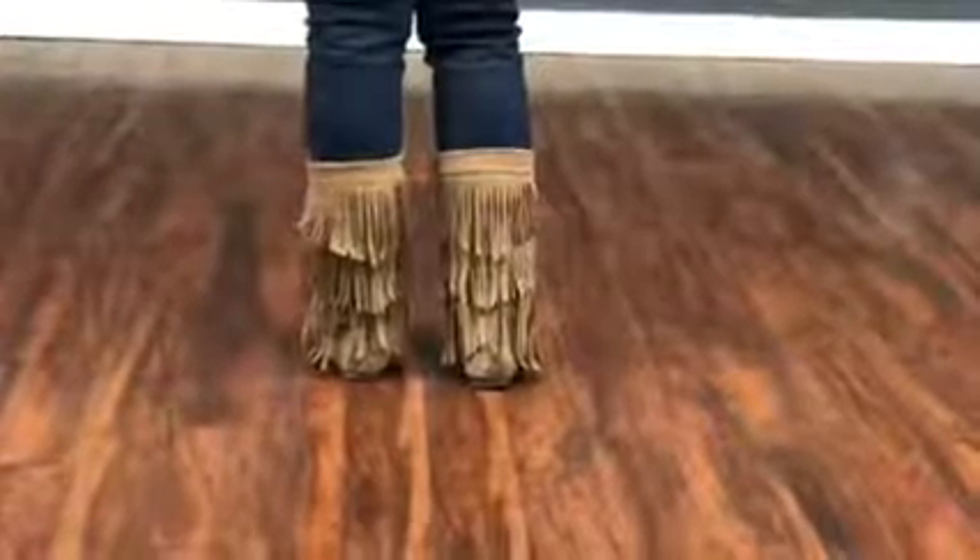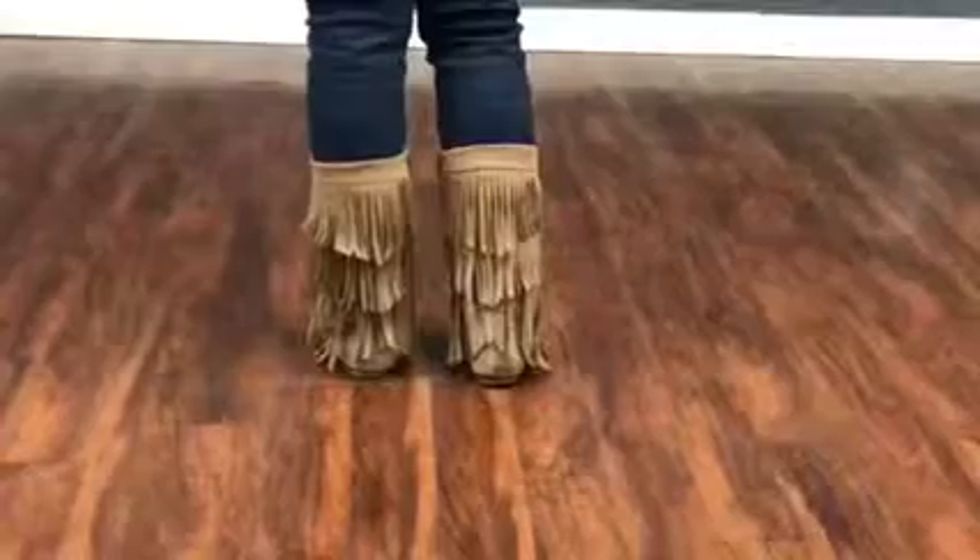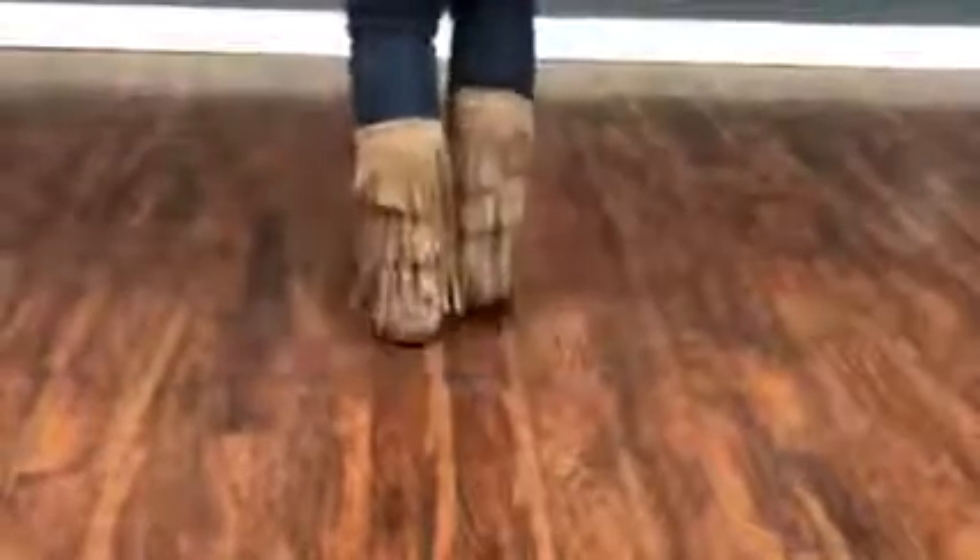Right, left, right — or left, right, left. Here we go with the right foot: right, left, right — or left, right, left.